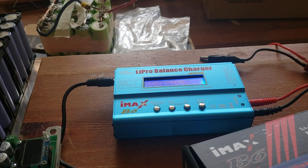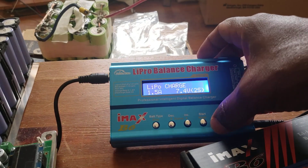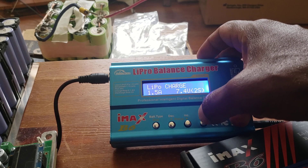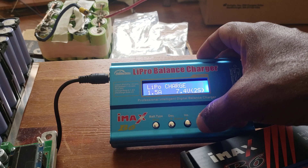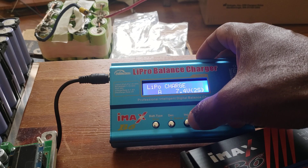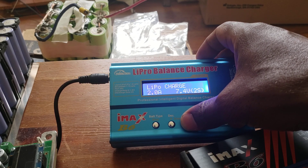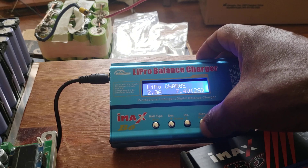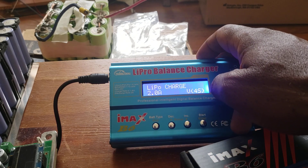My previous charger had nicer wires. I turn it on — this is a 12V battery, LiFe 12V. I know how to use this. I'll put two amps in and increase the amp setting, then move to the next option where I need to set 12V. This is LiFe 4S.